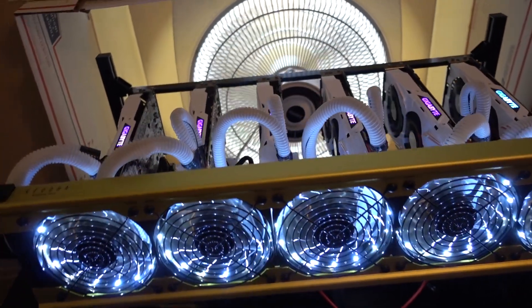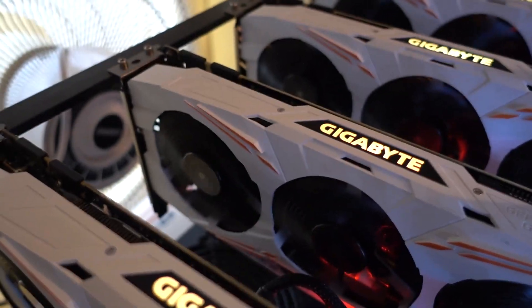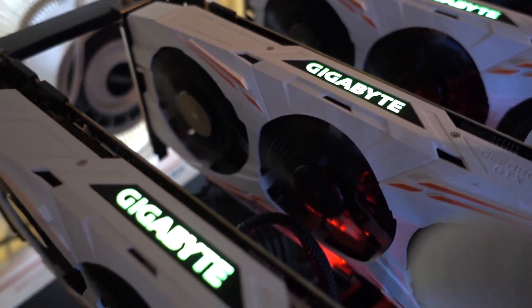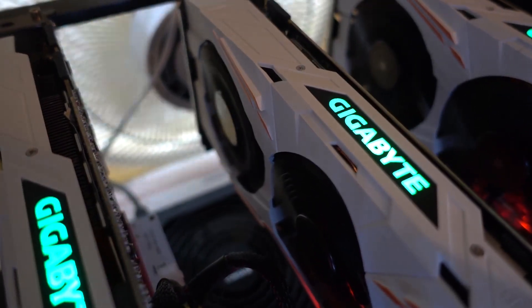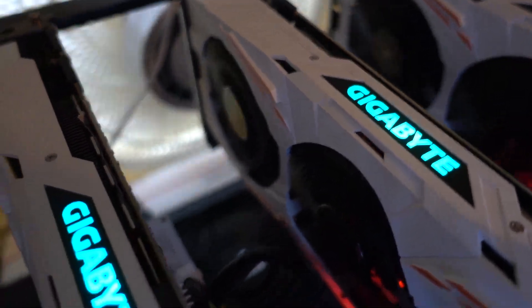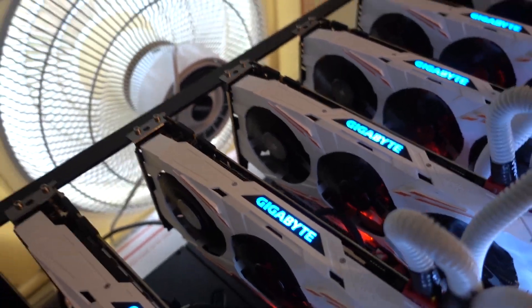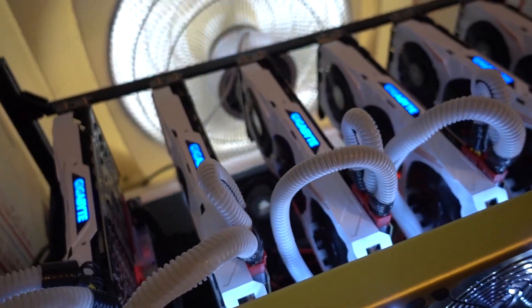So I came in here this morning and one of the fans on one of my cards is going out. As you can probably see, it's this one here and it's wobbling really bad compared to the other ones. So I've been approved for an RMA, so I'm going to go ahead and pull this card and send it back and get that process started.